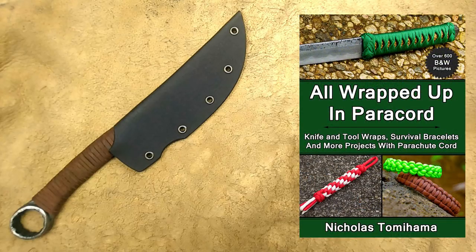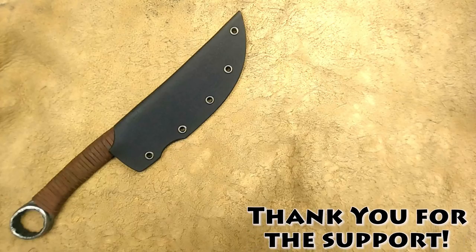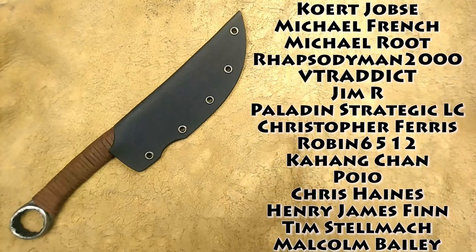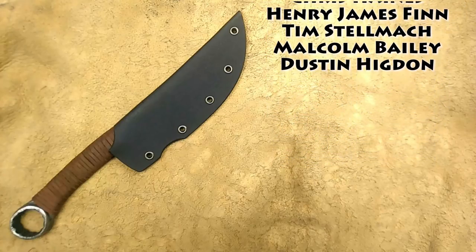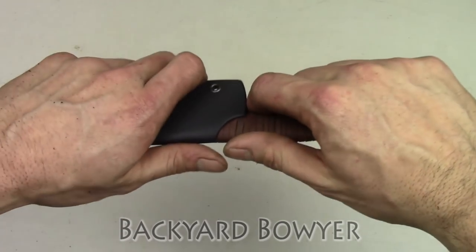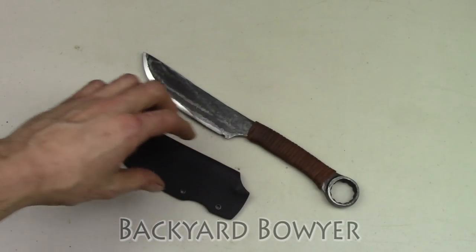I've also written several books on different topics, including one on knife making, and I'll put links to those in the description below. As always, a big thank you to all of my patrons on Patreon who made this video possible. I'll see you guys next time. Bye!